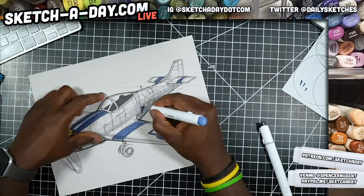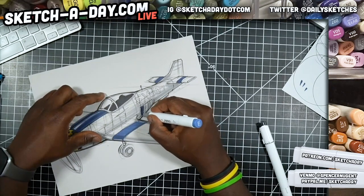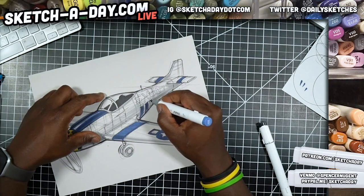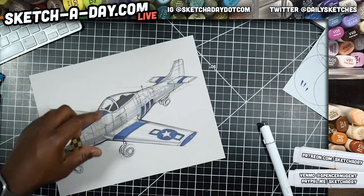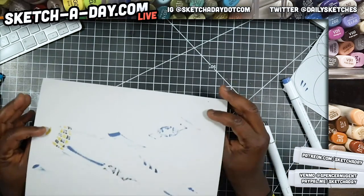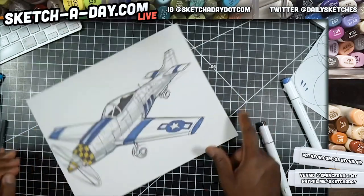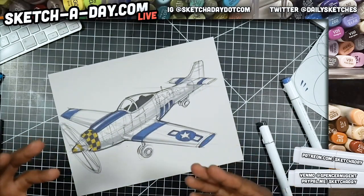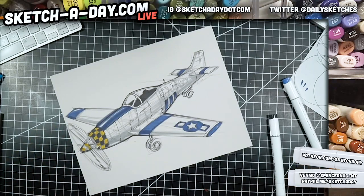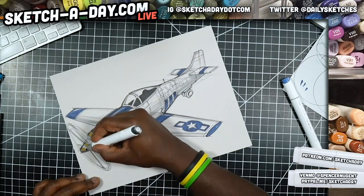I feel like people on Instagram don't know I have a YouTube channel — it's been interesting. This is just some cheap paper I found at Target — it's not Canson paper, just toned paper. Maybe I should be using Canson paper, but the effect is pretty much the same.